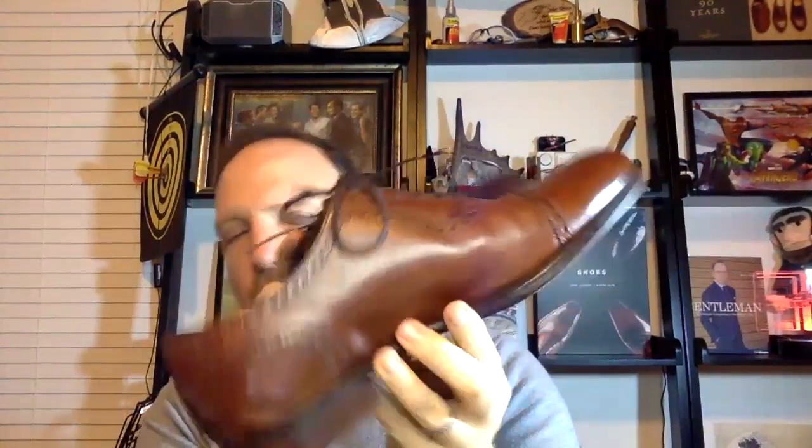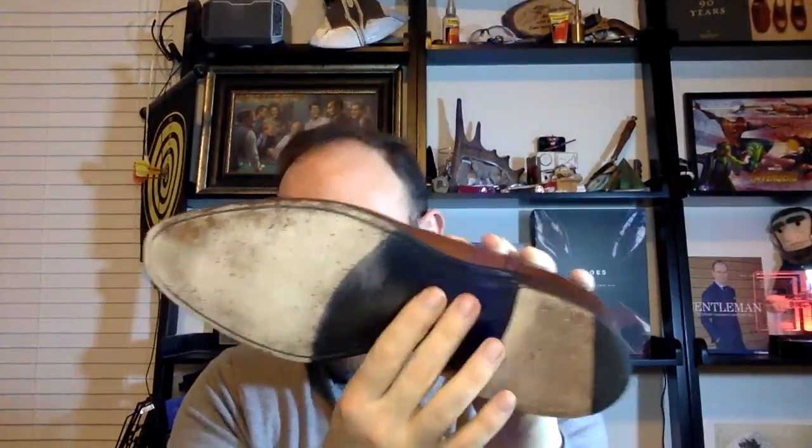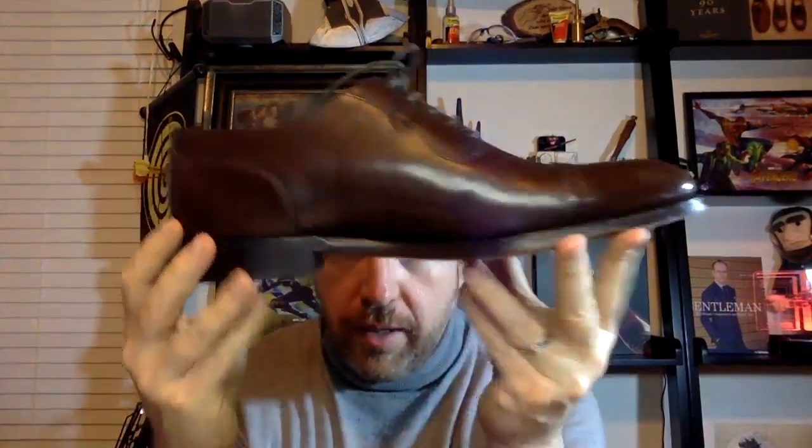Looking at the waist of the shoes, they're similar but there is a significant difference. The Trinity has a beveled waist — Loke calls this a fiddleback waist, though I'd call it a beveled waist — and the shank on the inside is wrapped around it, giving it three-dimensionality and a slightly different feel with good support. The Evans does not have this at all. A beveled waist is more common on high-end shoes but not standard on most factory shoes.